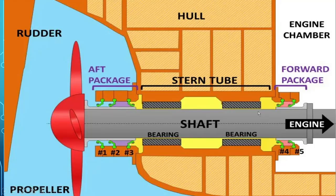This is called the forward seal and this is called the R seal. Seal numbers 1 and 2 face in the propeller direction and number 3 faces in the engine direction. Here also, seals 4 and 5 face in the propeller direction.